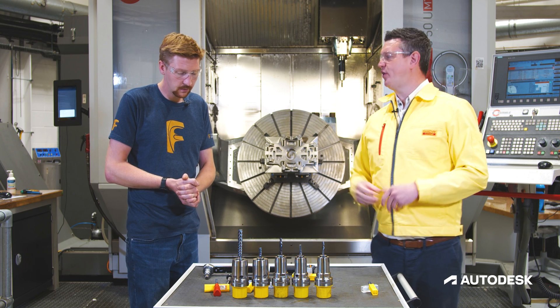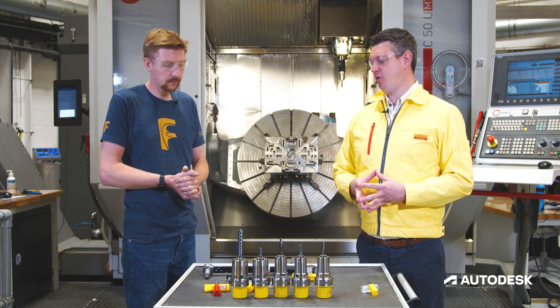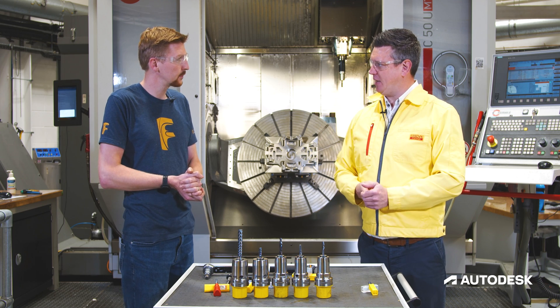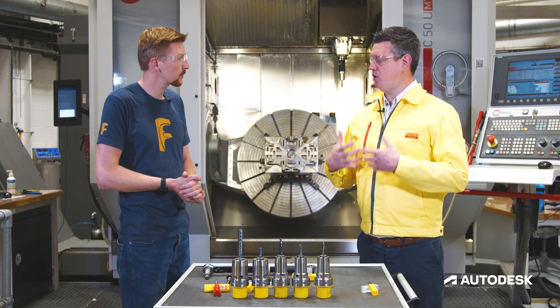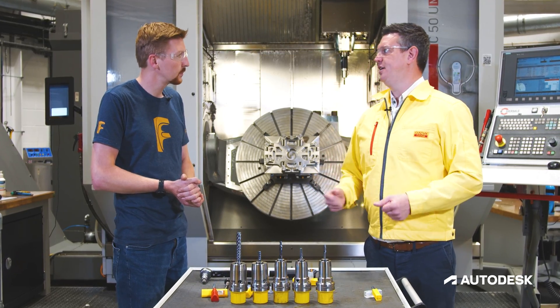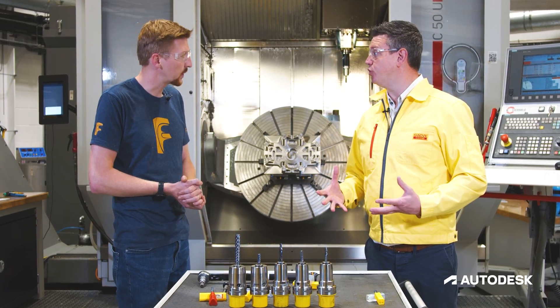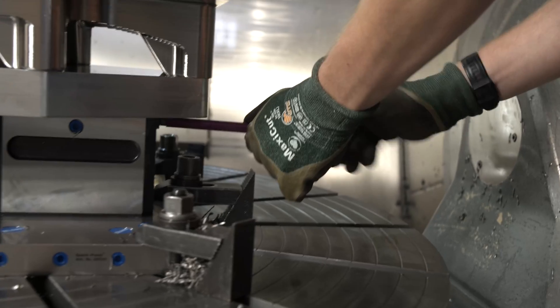If you look at the product itself, we've got a dedicated grade and geometry to match it, making sure that we get the best out of the tool for these applications — with good wear resistance and low thermal conductivity to keep the heat generated under control. Yes, it's all about heat with titanium. Absolutely, it's about managing that heat.